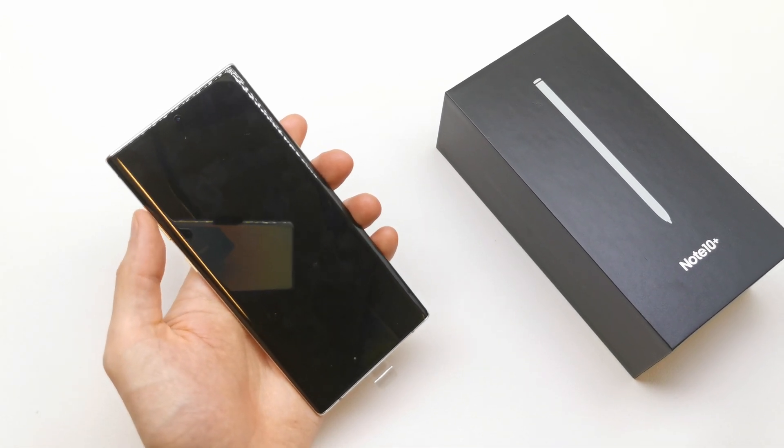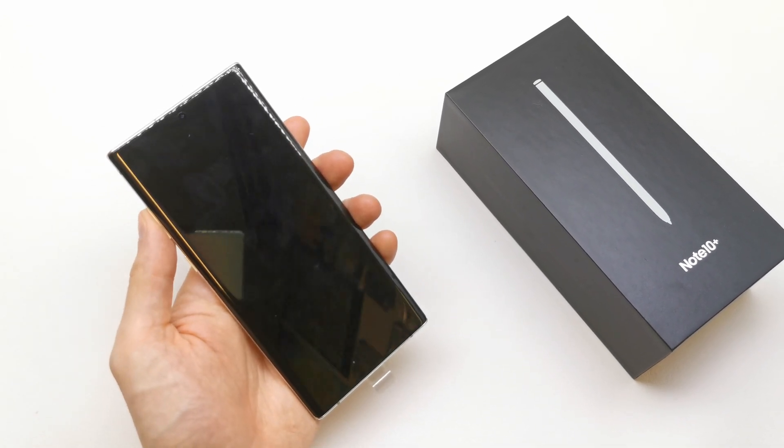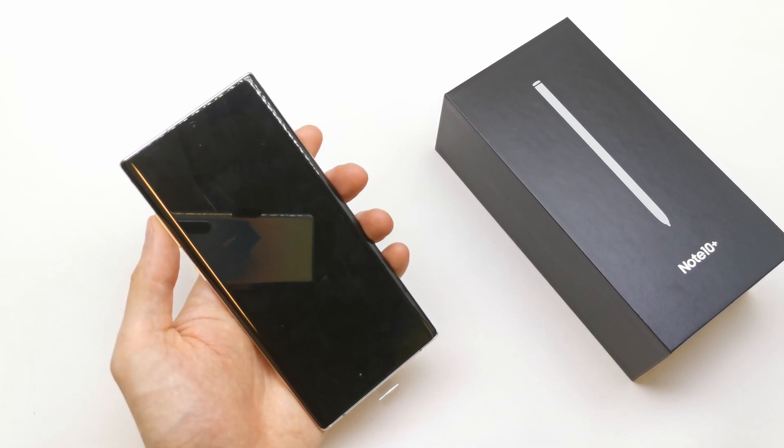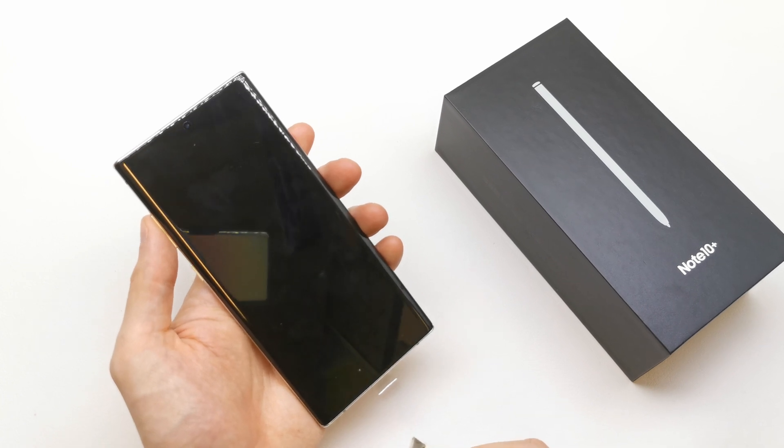Hi, welcome back on the What Your Source channel. Today I'm gonna show you how to enter the download mode. The download mode is very useful if you want to write new firmware on your Samsung.